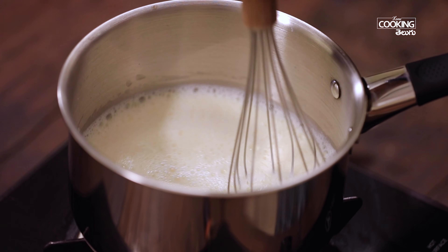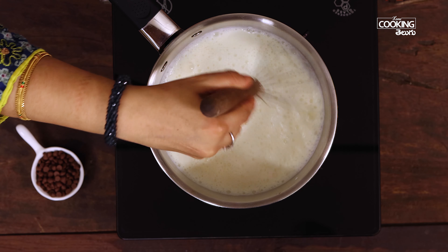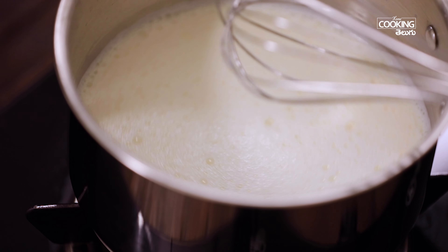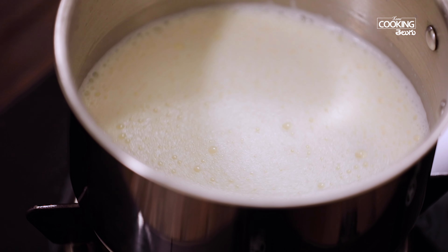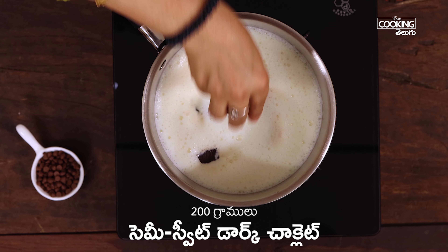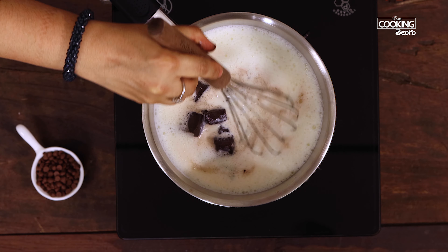Use a whisk to mix everything together. Add the chocolate pieces and let them melt in. Then slowly add the custard mixture on low flame and keep stirring.